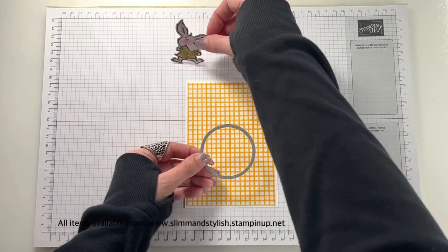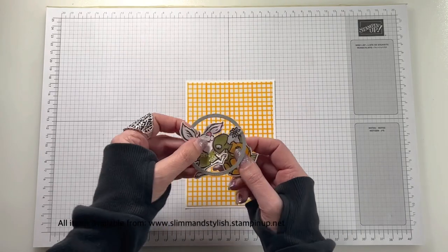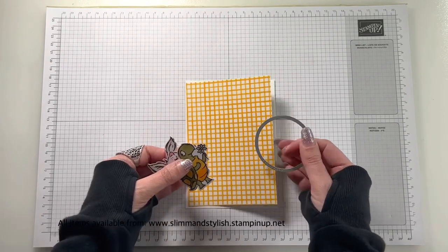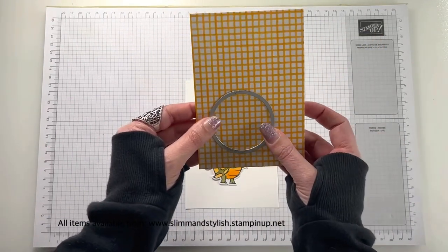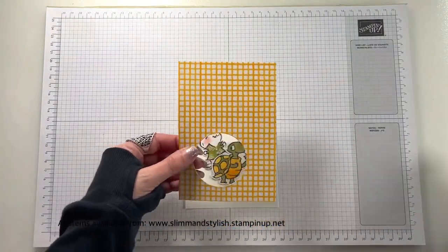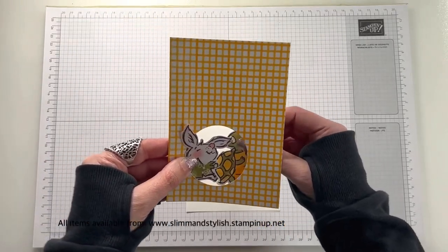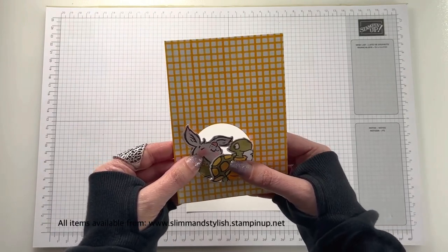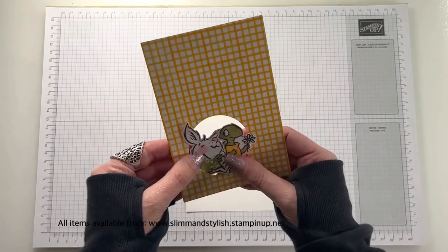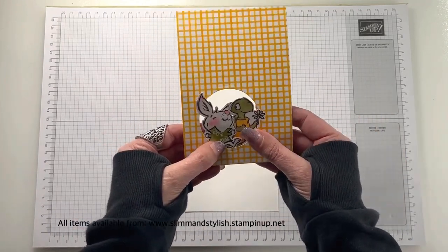I'm going to cut a circle out of the DSP. I've got a piece of Basic White that's 10.5 centimeters by 14.8, and I've cut the DSP at 10 centimeters by 14.3. Through the center of the circle I'm going to feed both of the characters so they end up popping out of the card. Keep the circle because it comes in very handy — I actually use it on a card at a later date as well. I'm feeding them through from the back to the front, getting them to sit next to each other as two little groups.